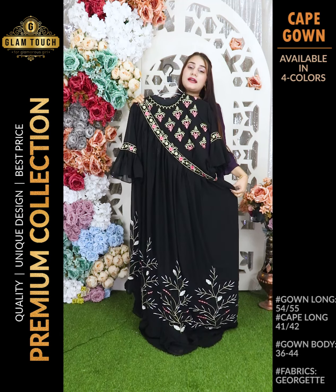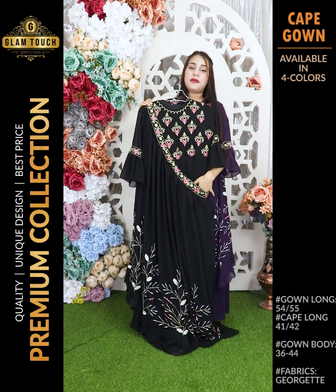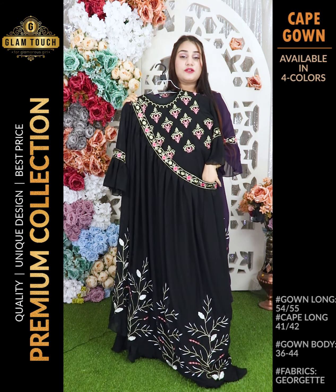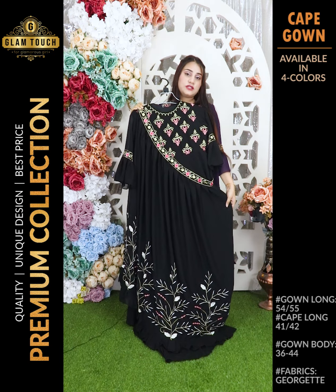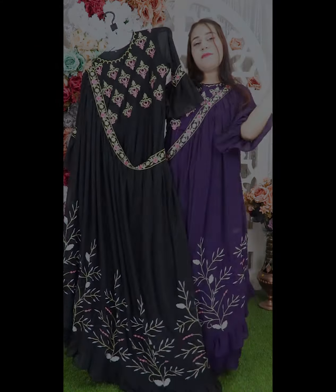If you like this, you can do a screenshot of the page with your address, phone number and details. The bodice size is 36 to 44, the coat is 40-41, and the gown is 55-56. Do fast — bye!